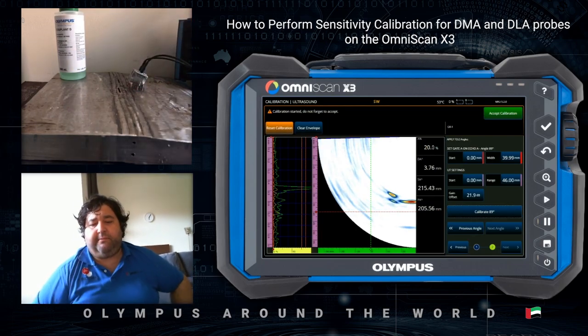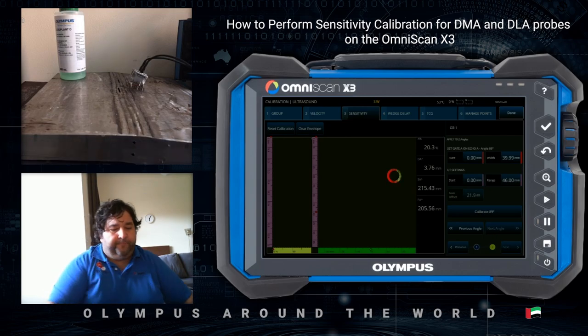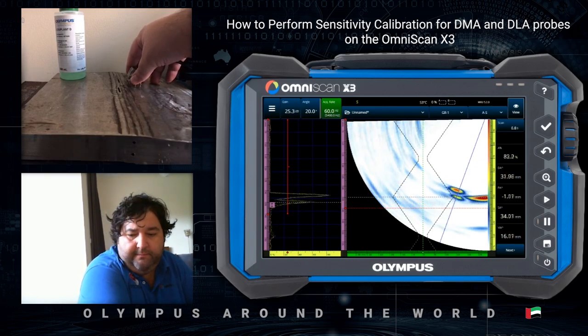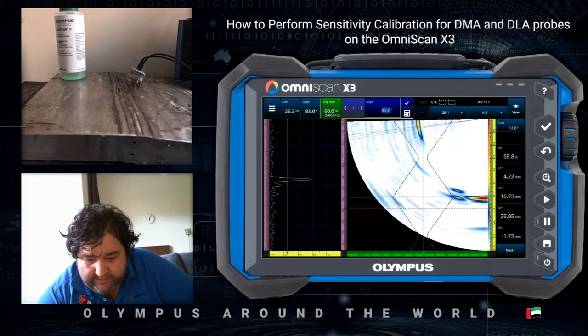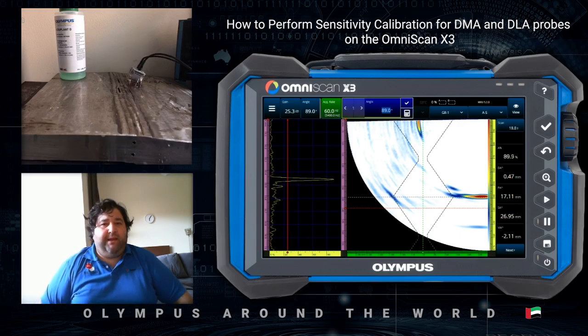I can click Exit Calibration from the top right menu. Now you can check — with the bottom notch we have 80 and 80, and on the top notch, moving the cursor here, we have 80 amplitude coming from the top notch. That's basically how you calibrate a sound beam with DMA probes using two-angle sensitivity calibration.